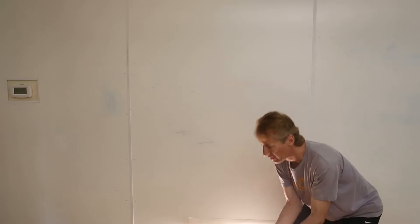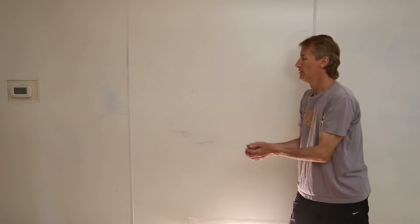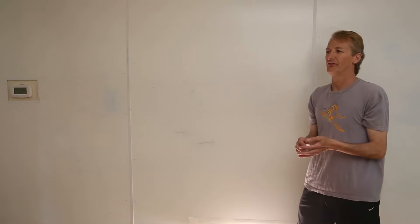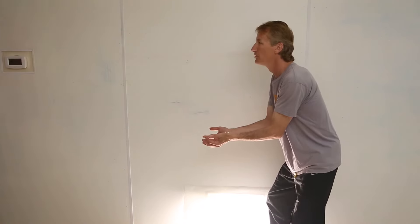It is very important to bring your hand down as you receive the spinning disc. Think of it like catching an egg. If you cushion the catch by gently bringing your hands down in the same direction as the egg is falling, you will have a good chance of keeping it safe. But if you try to catch the egg without cushioning it, well, you get the idea.